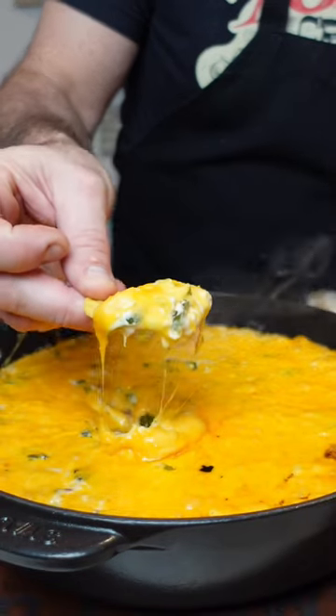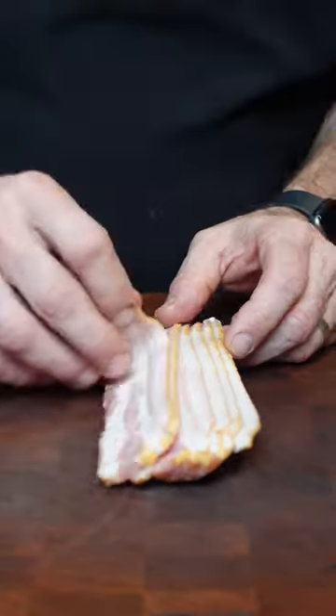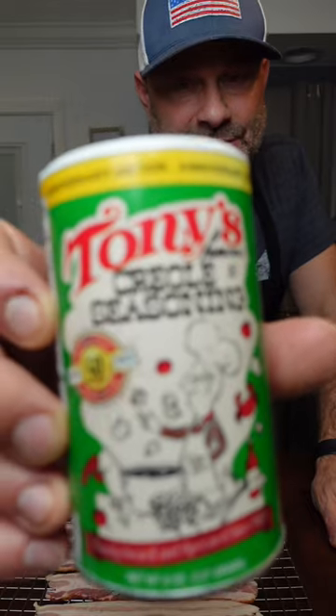If you're going to be having people over for the holidays, you might want to bring this jalapeño popper dip. We'll start with some bacon, and it all needs to go here. Now we have to season the bacon with some Tony's Creole seasoning.